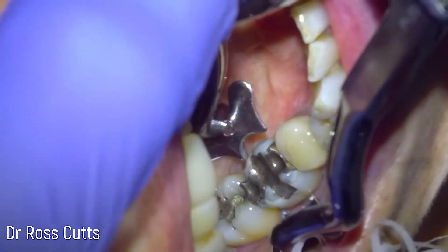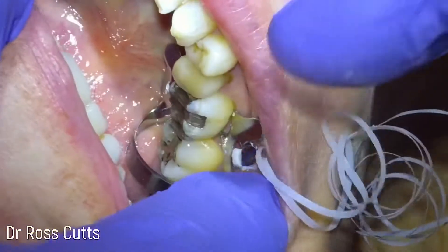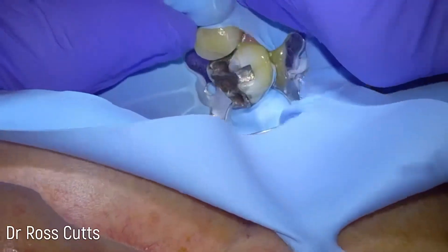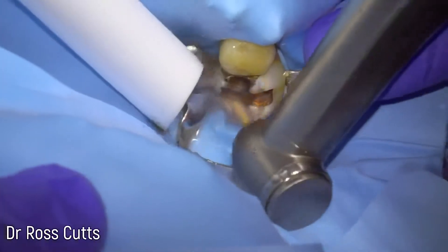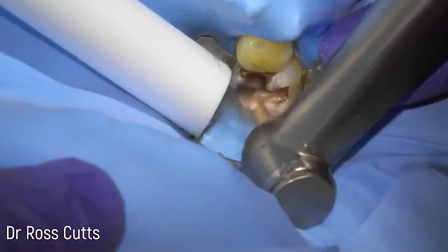We start by putting a rubber dam on — a little clamp that clamps over the tooth and then we stretch a rubber sheet on. There are several ways to do this but this is just the way I've been comfortable with for years. We always have to ensure that the clamp is flossed for health and safety, and then we start by removing the old silver filling.